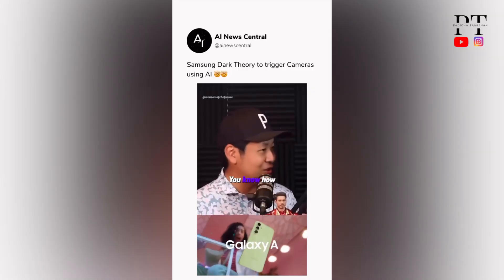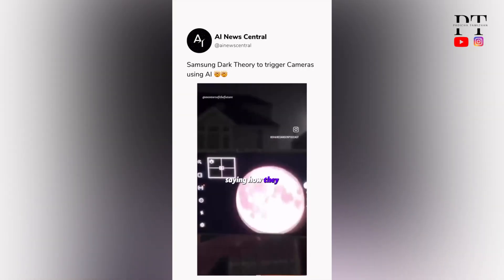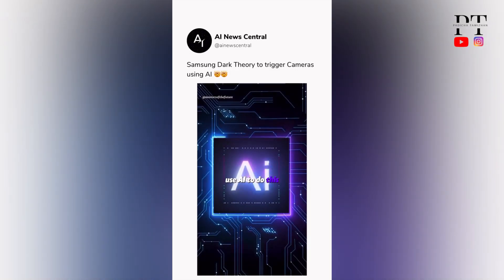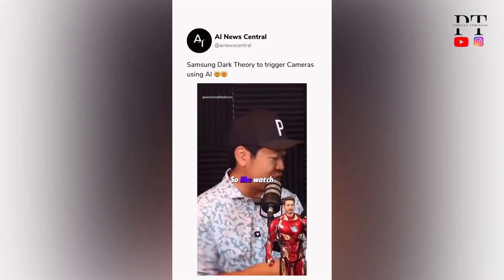You know the dark theory about Samsung phones? You think how they always pride themselves on having a better phone than iPhone? They say that their cameras are the best. They actually fake moon pictures on Samsung phones and they use AI to do this. But a guy made a video showing how Samsung is able to do this.